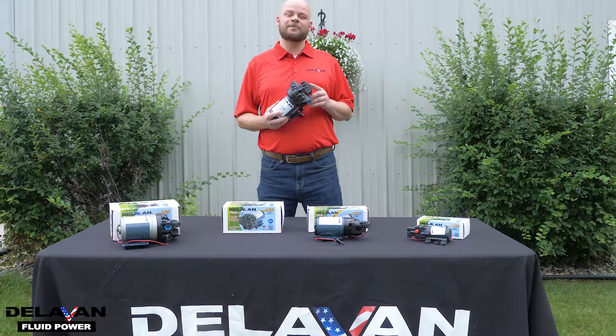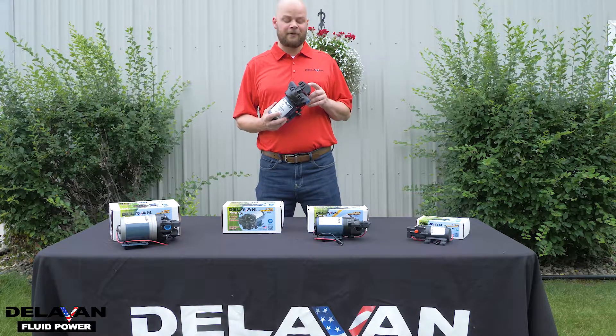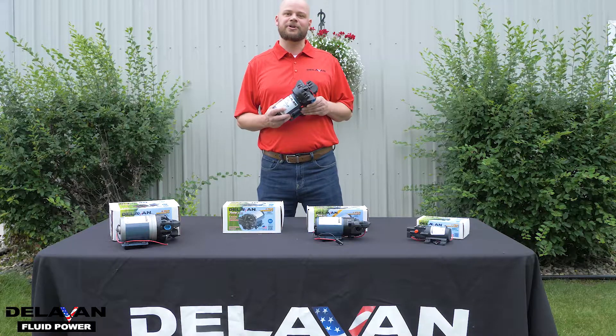Inside your pressure switch is a small diaphragm. Once your pressure in your pump reaches a preset limit, the diaphragm will expand and turn off power to your pump.